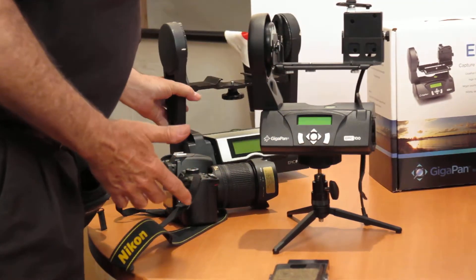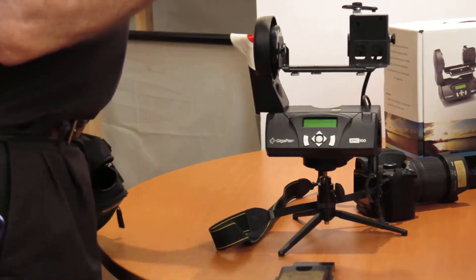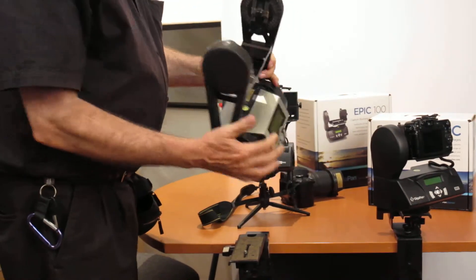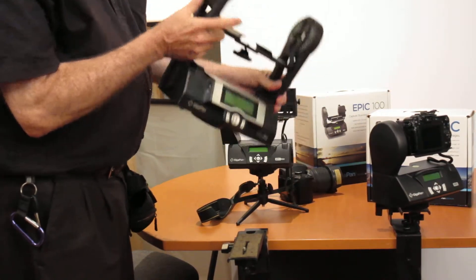The Epic Pro, of course, can take larger format cameras and bigger lenses, and it's a beefier unit. If you want to go with this one, these are $895, and I've had good luck with all of these.